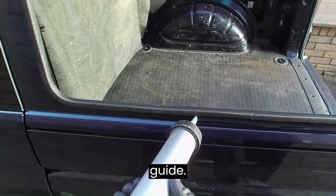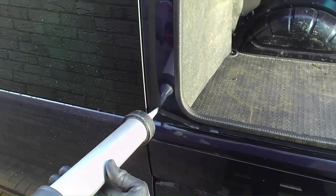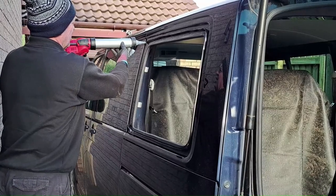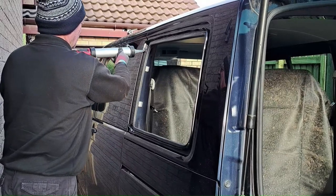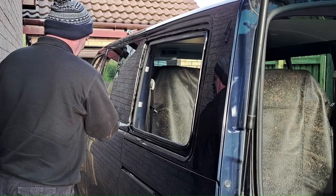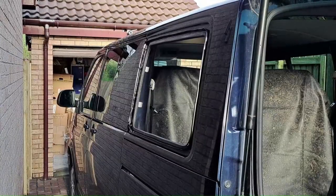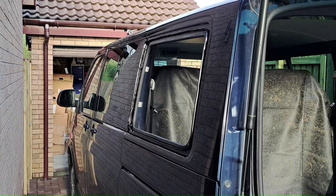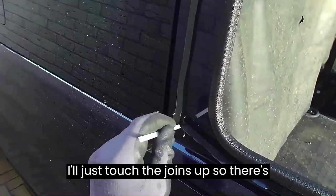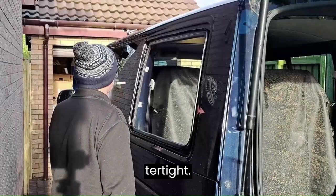You can just use that edge trim as a guide. A nice even high bead all the way around. I'll just touch up the joins so there are no gaps — just to make sure it's 100% watertight.